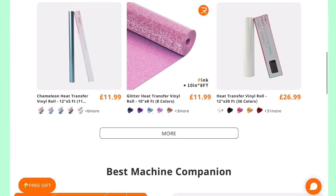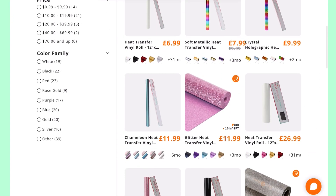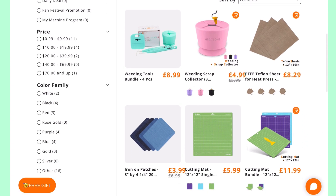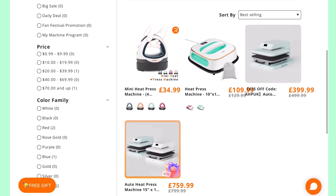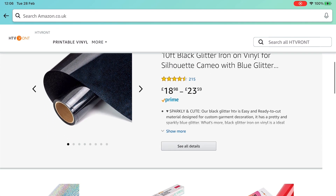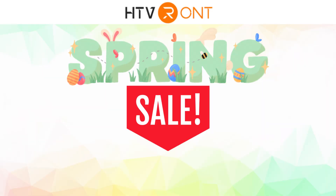Before I start my demonstration, I'd like to tell you a little bit about HTV Ront and their upcoming sale. HTV Ront sell a huge range of heat transfer vinyl, adhesive vinyl, and printable vinyl, and they also sell many tools and machines. They have a UK site and a dot-com site, ship to many countries around the world, and they sell on Amazon too. They always have lots of tempting offers, sales, and campaigns on the go, which brings us to the spring sale.